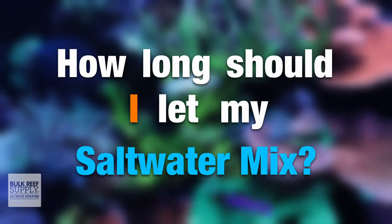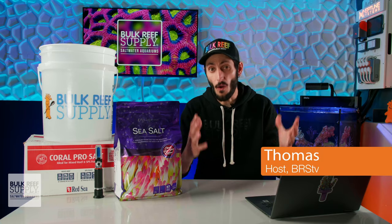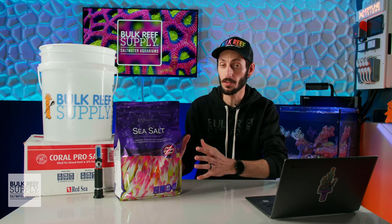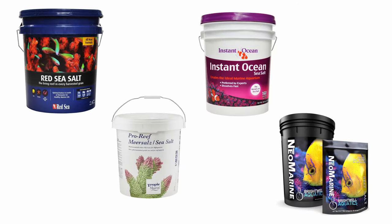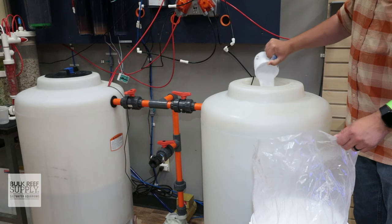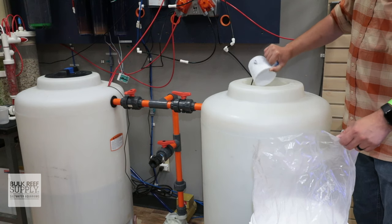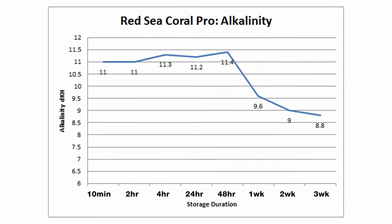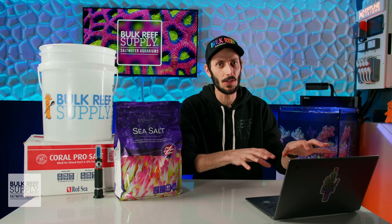How long should you let your saltwater mix? How long you should allow your saltwater to mix depends on the marine salt mix itself. Every brand of salt, and even types of marine salt within the same brand, will have mixing instructions that work best for that specific type of salt. While you might think they'd all be fairly similar, you might be surprised at how different mixing times can be. There are even salt mixes that can be mixed for too long — I'll point those out in just a bit.